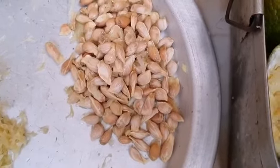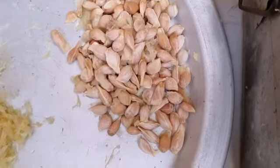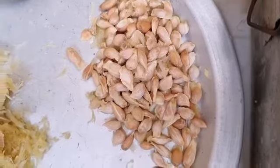You can see how a single seed will give growth through a plant which can give any number of fruits in the future. So I am going to use all these seeds for that purpose.